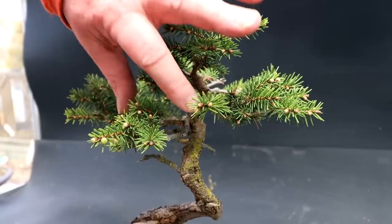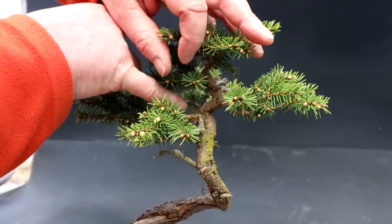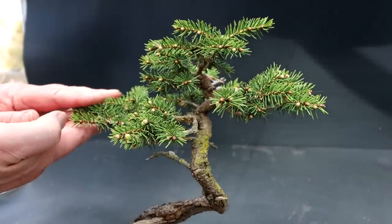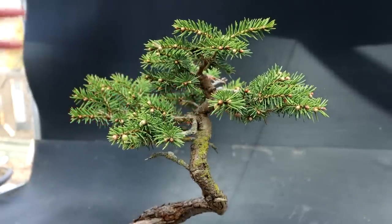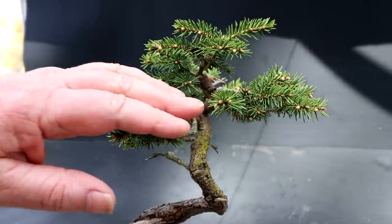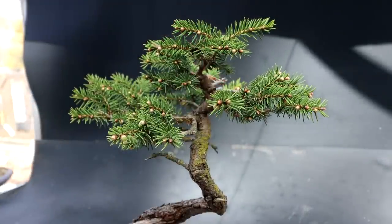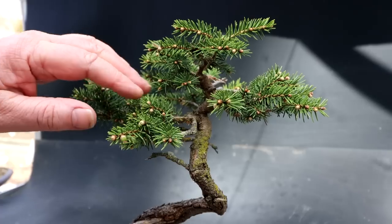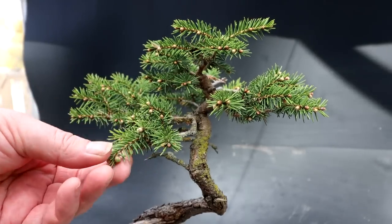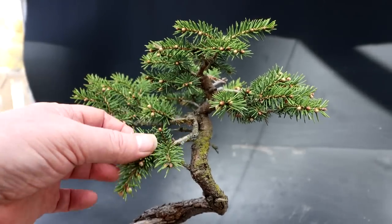One of the problem areas is right here at this junction — there are three branches coming from one spot: one out front, one to the left-hand side, and one out the back. I would like to reduce that down to maybe just one branch, getting rid of the one out front and maybe the one out back. But I don't want to sacrifice the look of the tree. Last year I reduced this front branch quite a bit, but you can see it's grown in quite strongly once again.